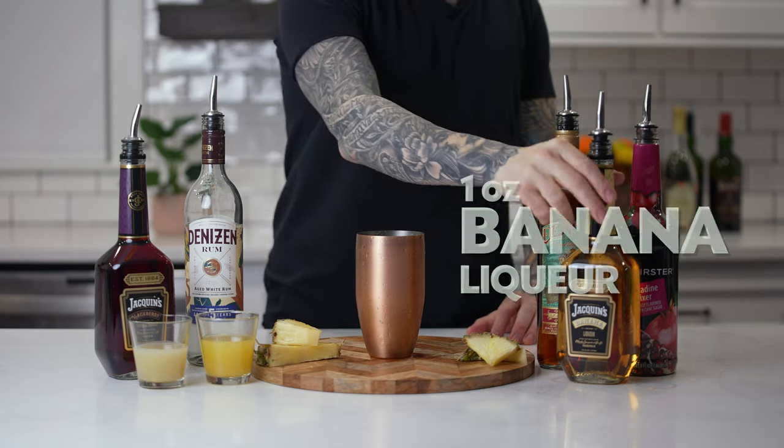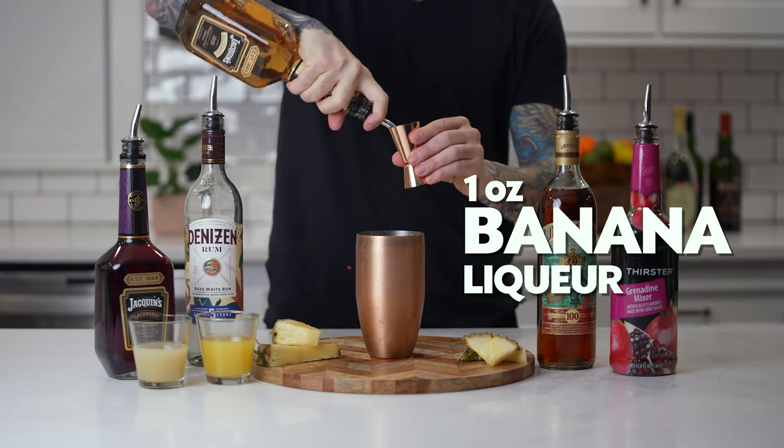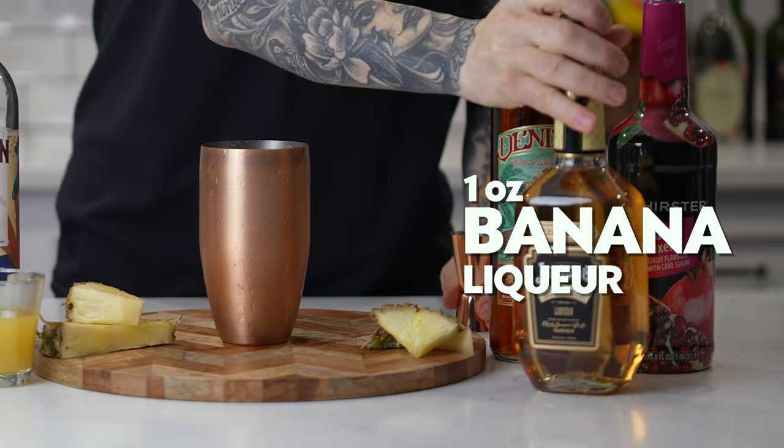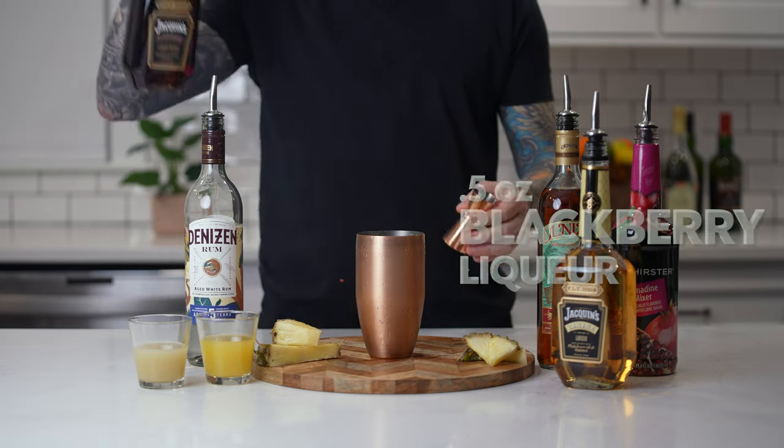Add one ounce of banana liqueur. Add a half ounce of blackberry liqueur.